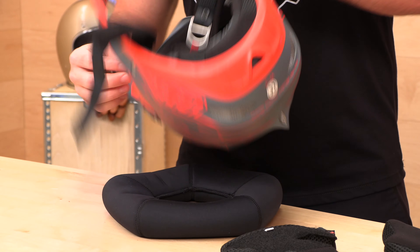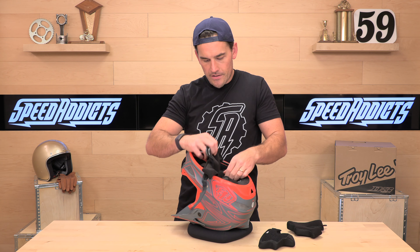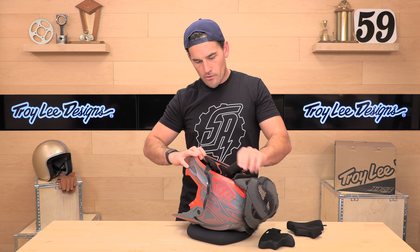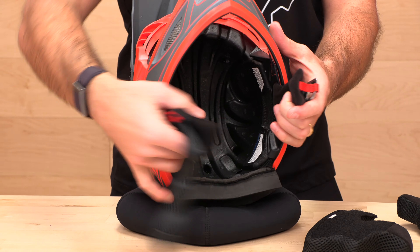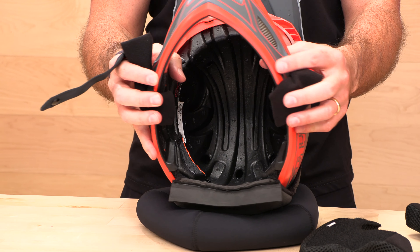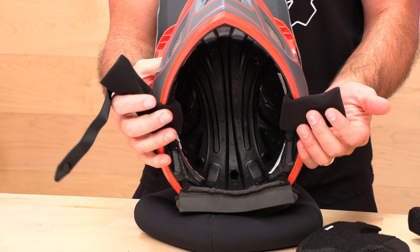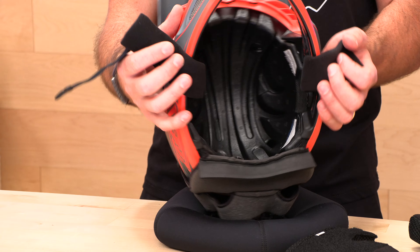When it comes to the headliner, this pops out here — the brow allows you to pull it out of the way. Inside you have a channeled EPS foam liner; this is the stuff that absorbs energy in an impact. All those ridges and grooves not only act as ventilation channels but also act as crumple zones in case of an impact to keep you safe.